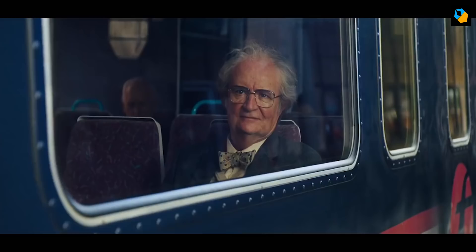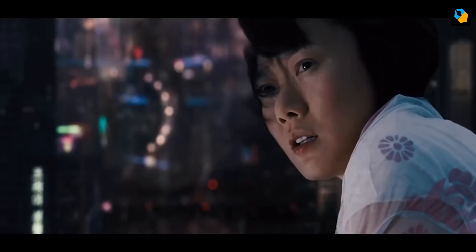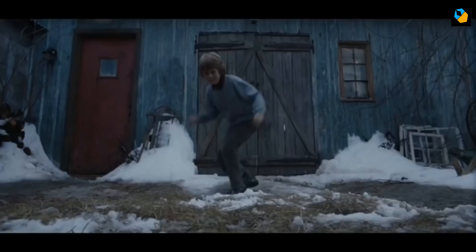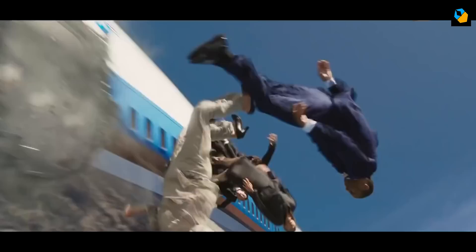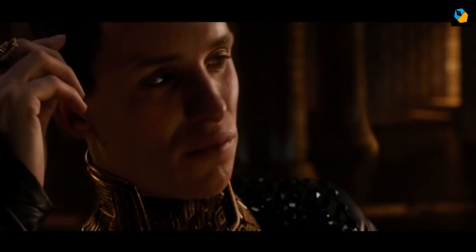In 2012 he shifted to the ARRI camp and used Master Primes on Cloud Atlas. He was one of the two DPs for the movie, each in charge of different storylines. At that time he was convinced digital had replaced film forever and loved to work with the ARRI Alexa. In Iron Man 3 he used the Alexa with Leica Summilux C Primes, and in Jupiter Ascending he used both Cooke S4 and Leica Primes.